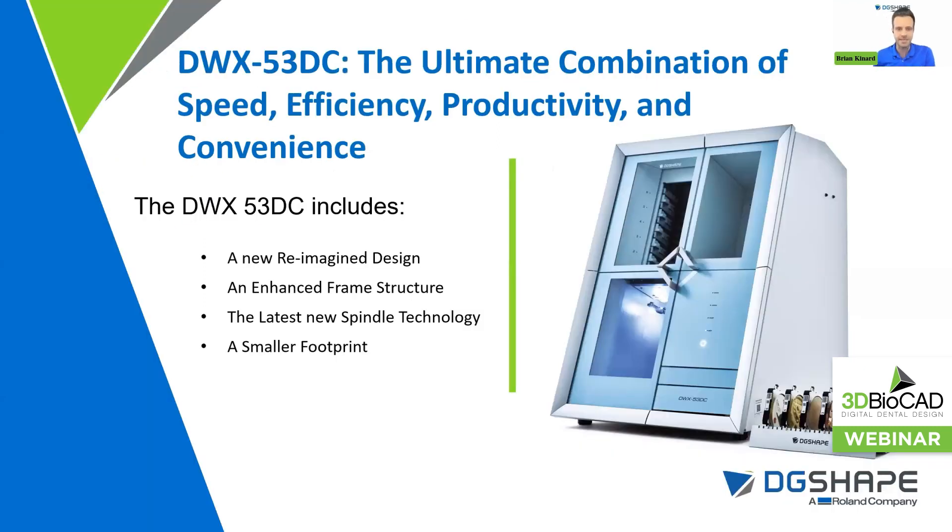The DWX 53DC is the ultimate combination of speed, efficiency, productivity, and convenience. The overall chassis has a brand new reimagined design with a smart dust evacuation system, an isolated milling chamber, and simplified faster puck changing. There's an enhanced frame structure with a solid body design, which results in less rocking and vibration when the spindle is applying high torque and RPMs to PMMA and different types of denture resins. This will result in predictable positive outcomes that you expect from Roland.